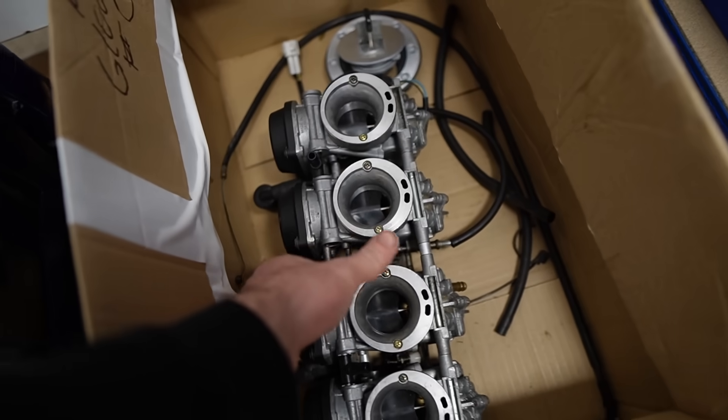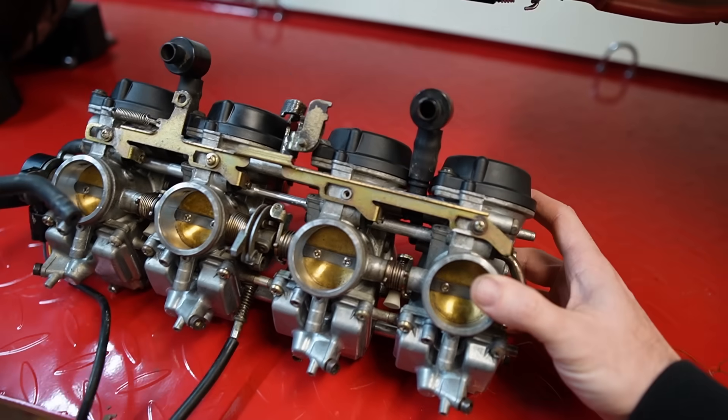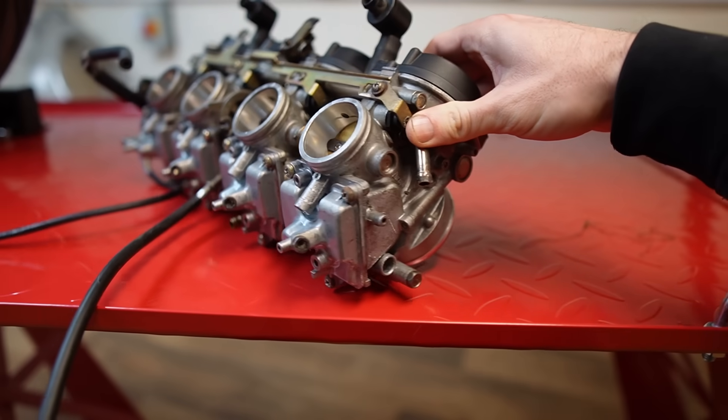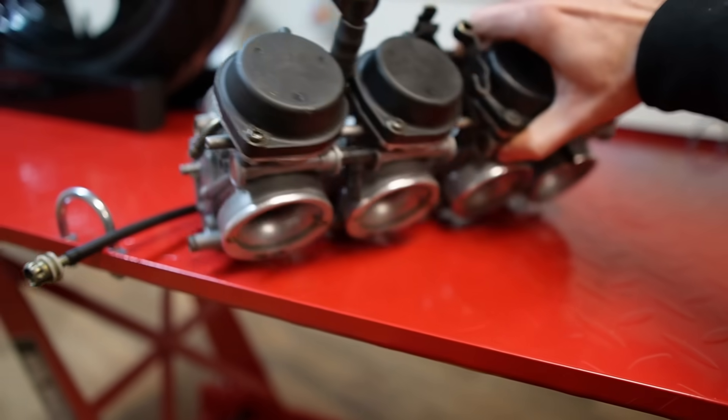So that's the exhaust all installed. Next up I'm thinking carburettors - the carburettors are down here. Carburettors have been fully rebuilt with a rebuild kit and they have been sonic cleaned as well.